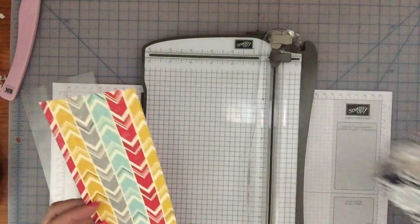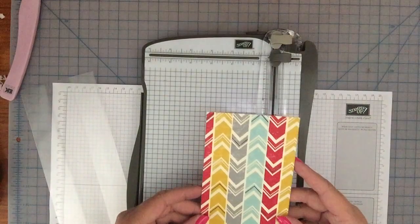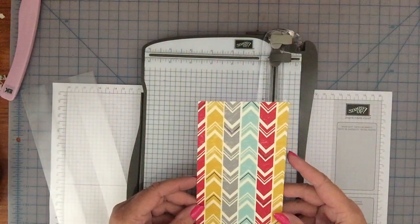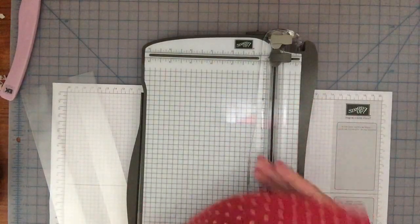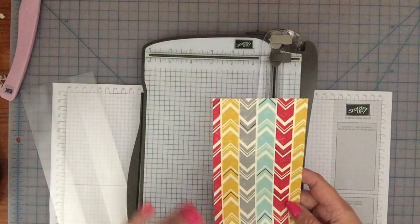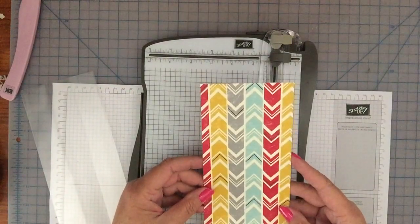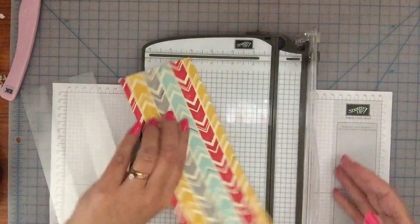All you need is a piece of designer series paper that measures three and three-quarter by ten inches long. You're gonna make three score lines and fold, and that's pretty much it. What you want to do though, if you have paper that has direction in the print like these arrows, you want to make sure that you're paying attention to that when you do your folding and, more so, when you do your cutting.